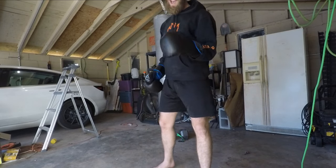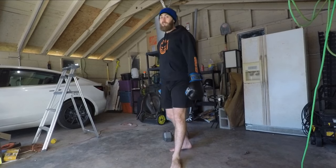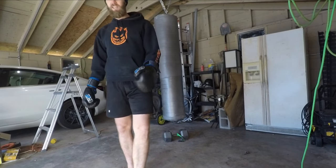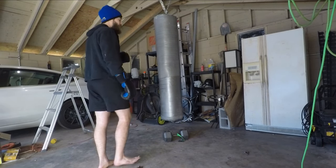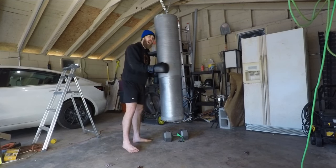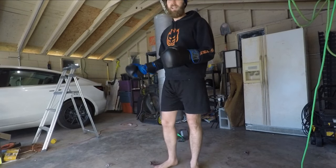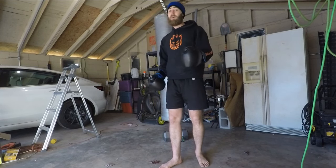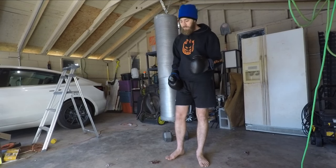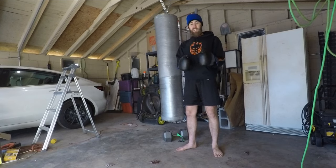So folks, how's it going? Today I'm going to be showing you how to make your own homemade punch bag so you can keep the training going even when you're outside of the gym. This one weighs in at just about a hundred pounds. You can make changes however you want — the way I did it is just a modification on Get a Fitness, so I'll link his up in the description. But let's show you what you need.